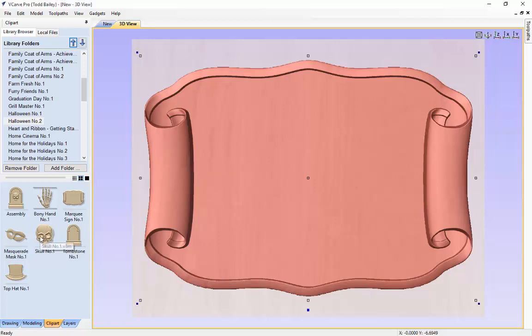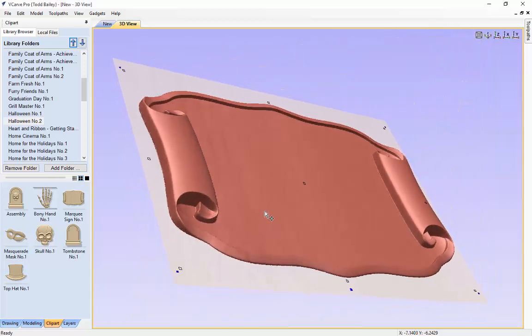The next thing we are going to do is drag in our skull. The great thing about a lot of these plaques and sign shapes from Design and Make is that they have been smartly created. In this case you will see that it has a very thin back on it, so that merging in or adding models and textures is really easy. You can get the best bang for your Z height out of your material, and the backing is only going to take up a little bit of your available Z height.